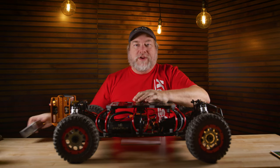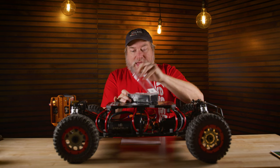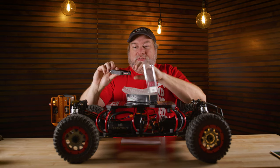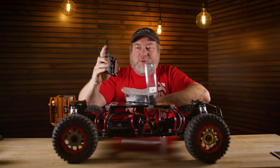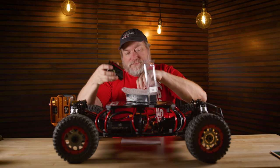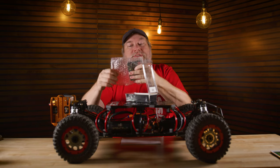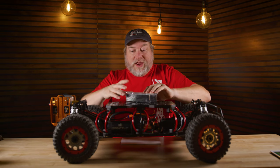Let's take this to the next level. Our friends over at Kessler have given the channel a Kessler Quick Receiver — this is an Arca Swiss receiver, brand spanking new, I just opened it right here. They're giving this to us to give away to one of you out there. Let's talk about how that's going to work.